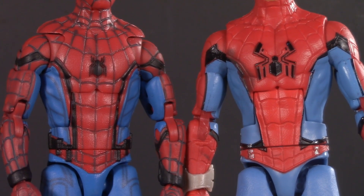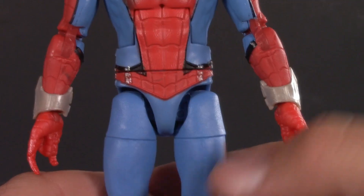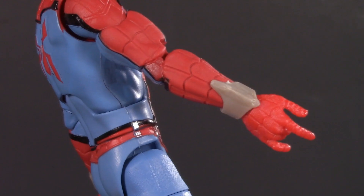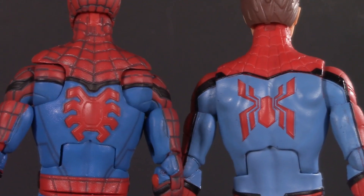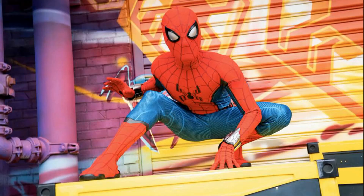Moving on down, we can see that it's actually pretty different from the Homecoming suit. The spider is bigger and bolder, the black outlining is different, the belt comes to a more traditional point, the web shooters are much more pronounced, and the logo on the back is completely different as well. From what I understand, they actually based this off of the way he looks at the new Disney thing — something to do with rights and Sony, because it always comes down to rights and Sony.